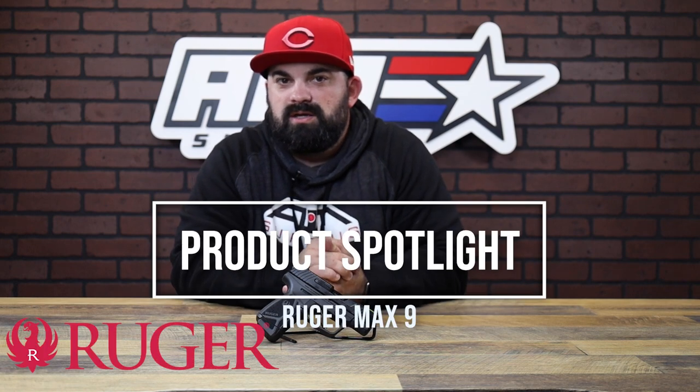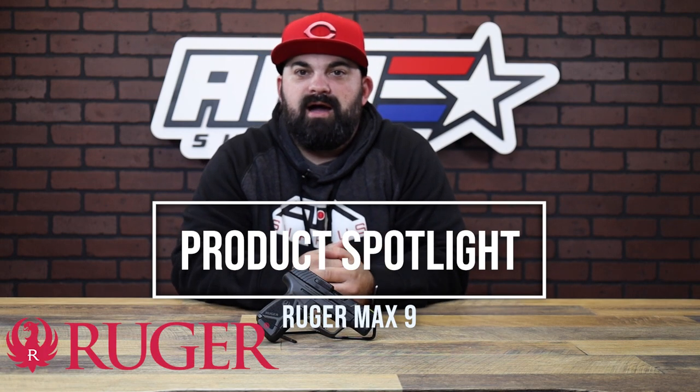What's up guys, James from Aim Surplus back with another product spotlight. Today I have the Max Nine, a cool little pistol from the guys over at Ruger. Let's get that box open, see what it comes with, and then we'll take a look at the gun.